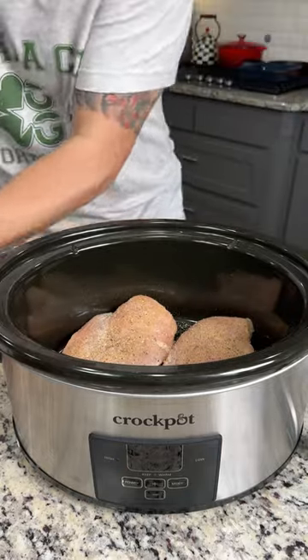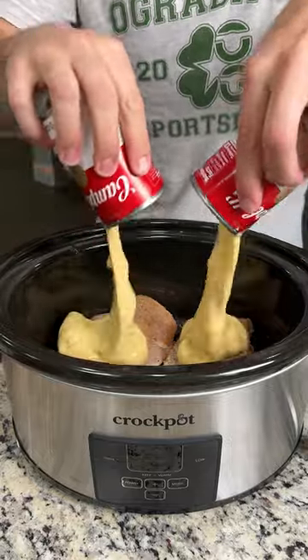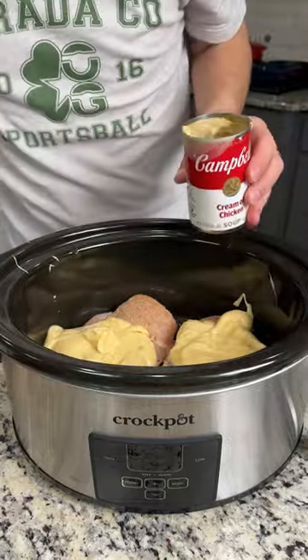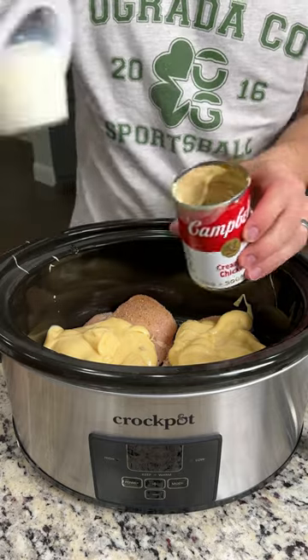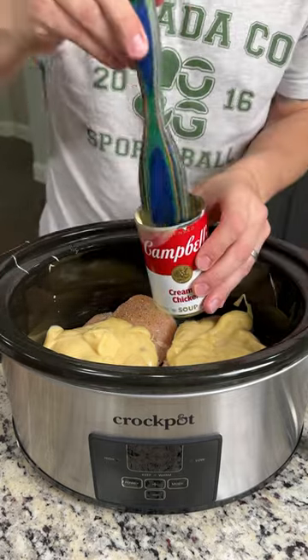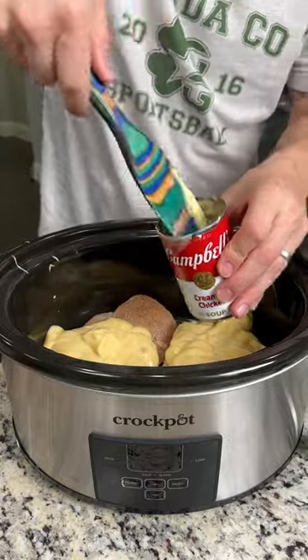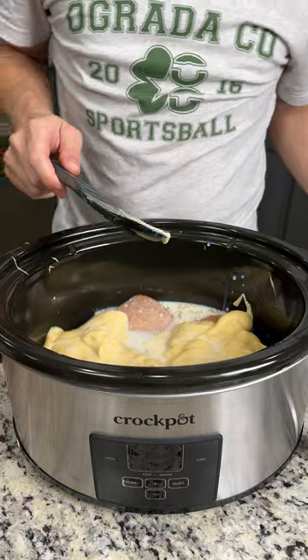We're going to use two cans of cream of chicken soup right on top — extra, extra squishy, get that stuff out of there. We're going to do half a cup of milk right on top, and I'm just going to use my spurtle here to mix this up, making sure we're getting all that extra cream of chicken soup out. Dump it right on top.